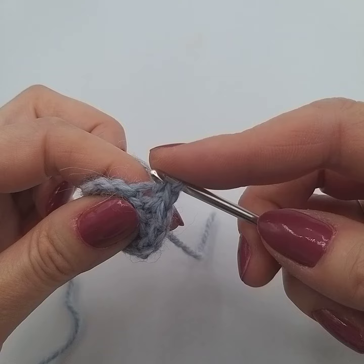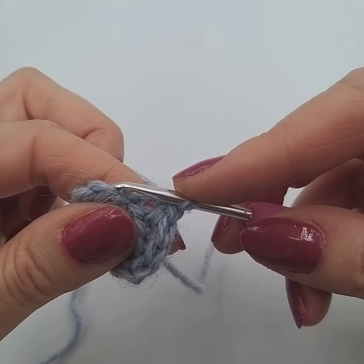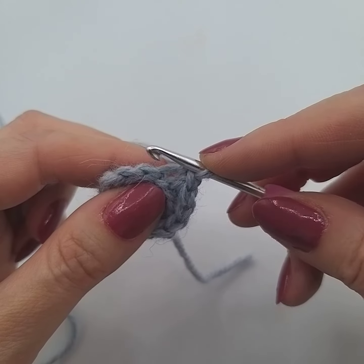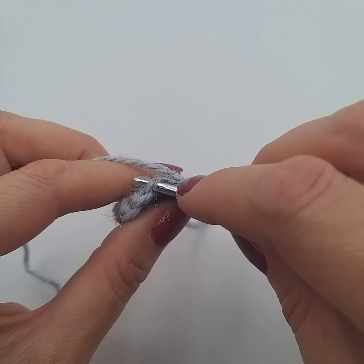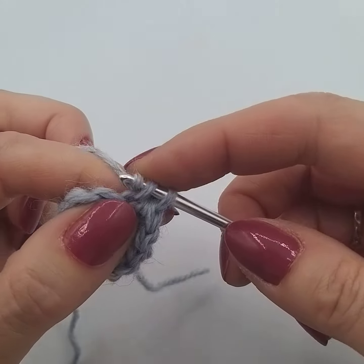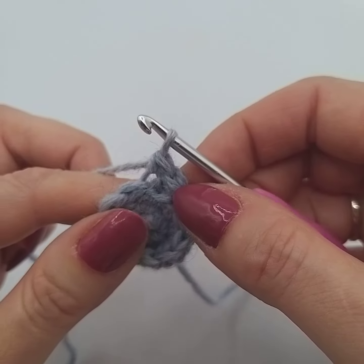Watch out when you're following the instructions because it may say back loop only but then also tell you to do increases and decreases. All you're doing on those is just using those back loops with all the stitches it tells you to do — these are just straight double crochets using the back loop.